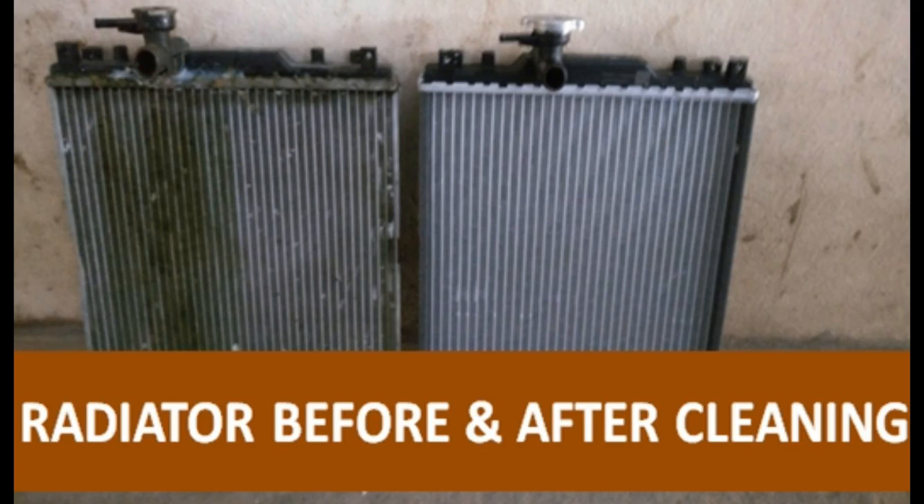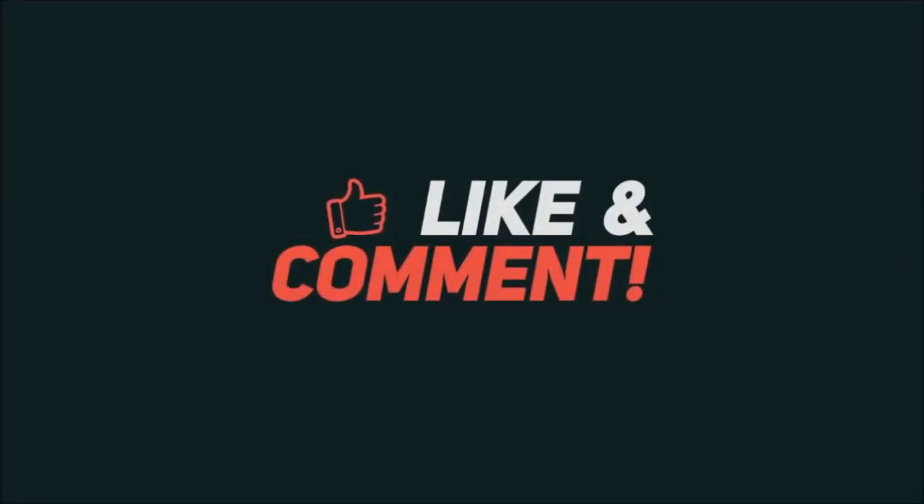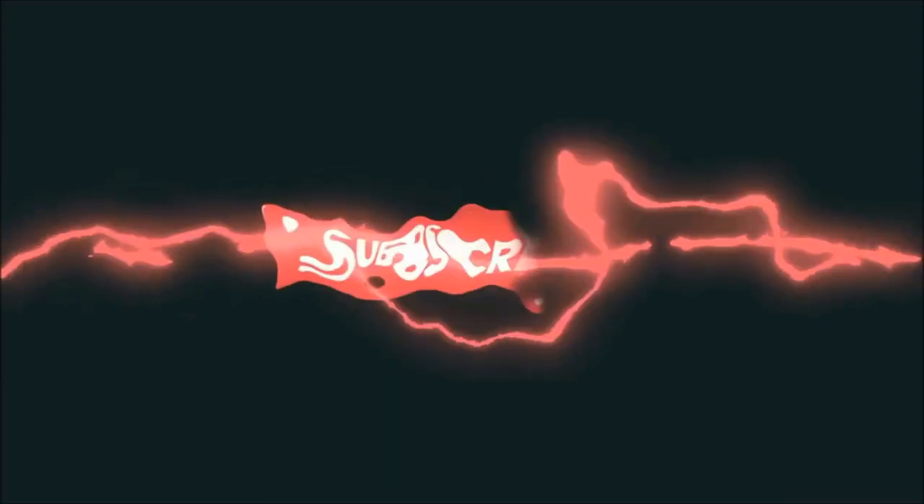Friends, you can see here my engine radiator before and after cleaning — see how it looks. Thanks for watching this video. If you liked this video, then please like, give your comments, and subscribe to this channel.